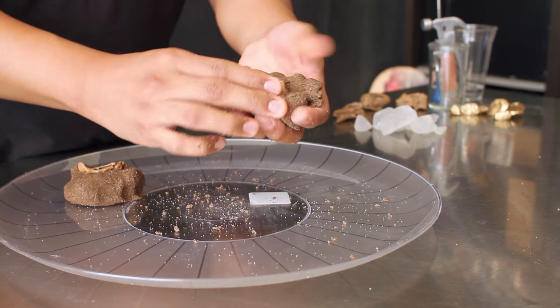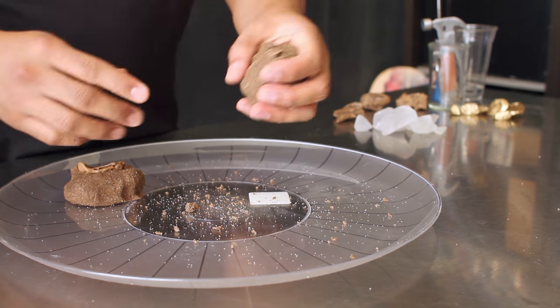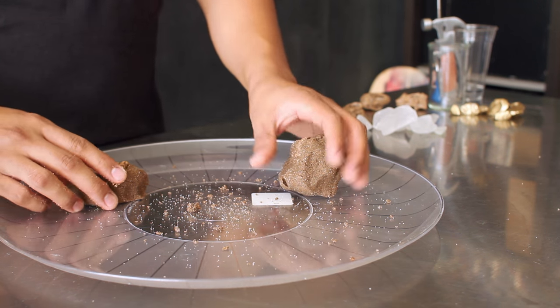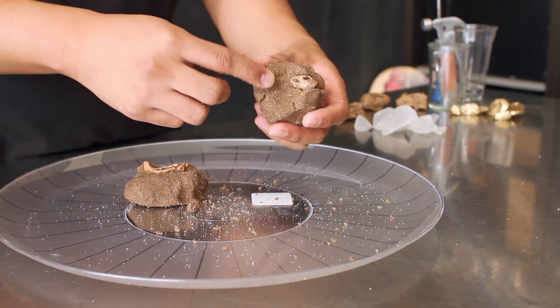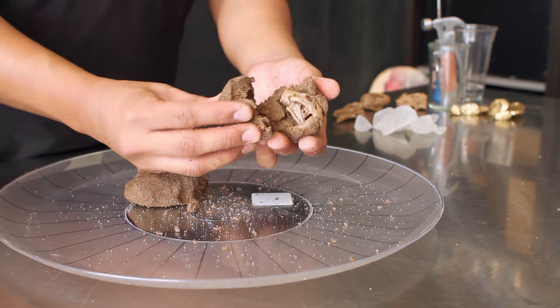To create your fossil, take enough of your mixture to completely cover your dinosaur toy, or leave a little bit exposed so you can see what's on the inside when you crack it. I kind of like the completely covered approach with just a little bit open, so that when you crack it you can actually see what's inside.